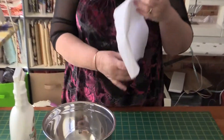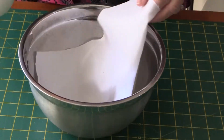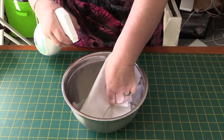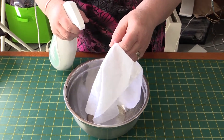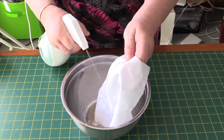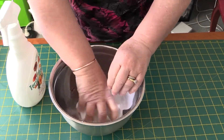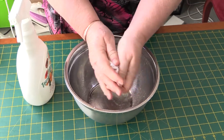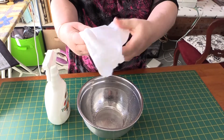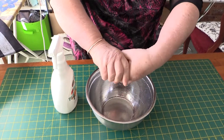The first step is to get a bowl and a piece of material that's big enough to take the photo you want to transfer. Take your Terial Magic and spray the fabric. Just make sure that there are no spots that are missed. Then wipe up the Terial Magic that's gone into the bowl and squeeze it through.